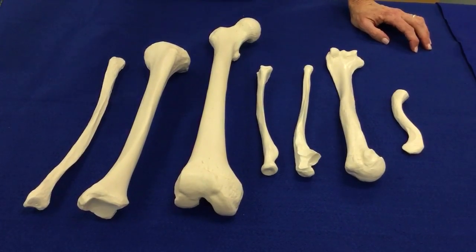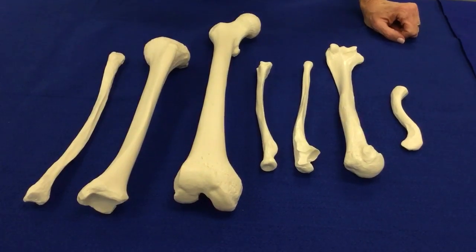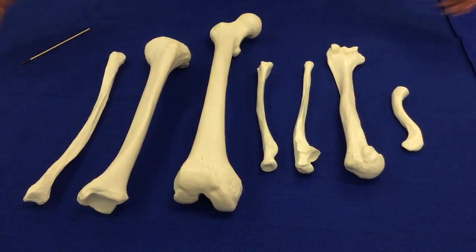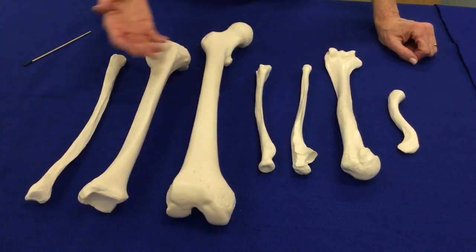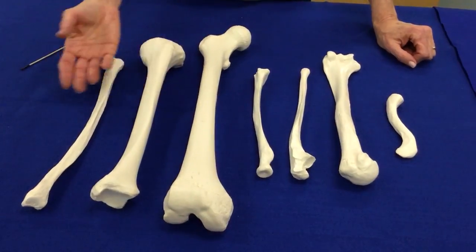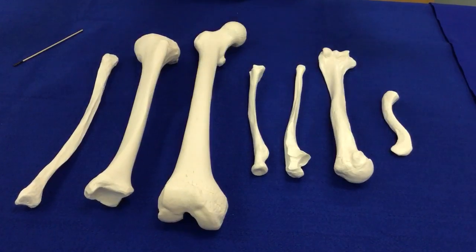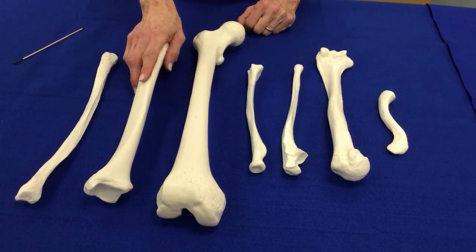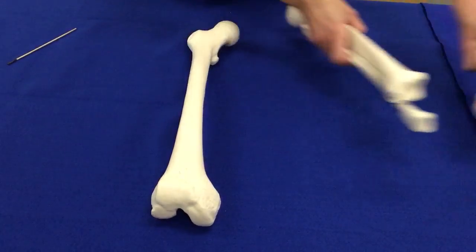We're doing a video to compare the different long bones so that you can learn how to identify them one at a time. When they're laying here together, it's easy to recognize which is the largest and which is the second largest. But on the day of the lab practical, there will just be one on a bench — so how will you recognize them? Let's start by looking at one bone at a time.